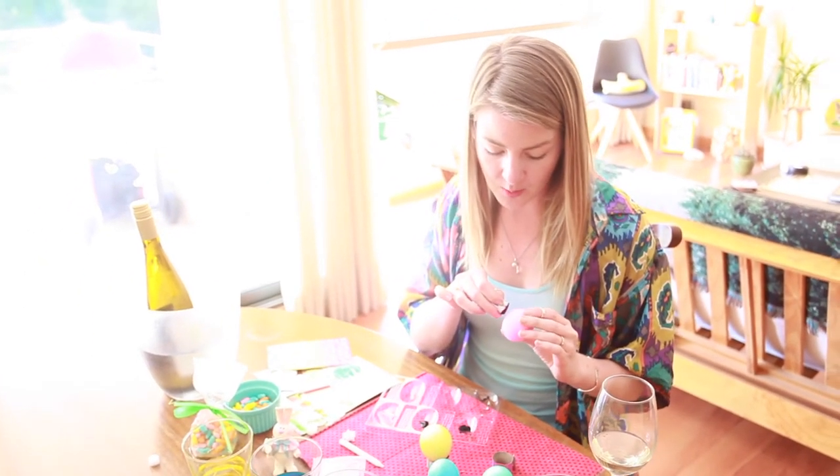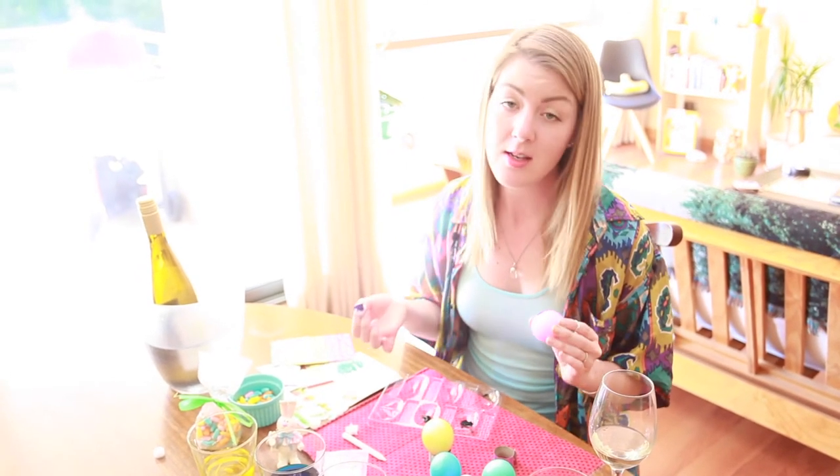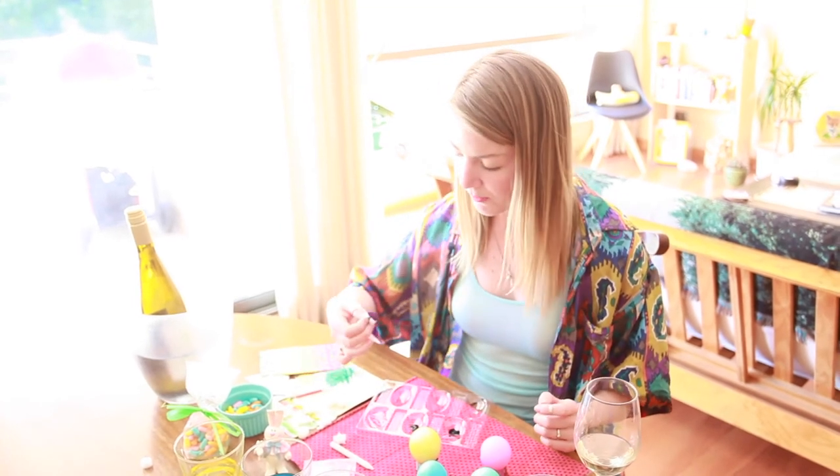My mother always made sure that we had an Easter basket to find. The thought was that the Easter Bunny came overnight, kind of like Santa, and we would leave a basket out with eggs. The Easter Bunny would come through and leave us a basket full of goods — I have such great memories of getting like a My Little Pony or all kinds of candy. It was so fun. My mom is so cool.